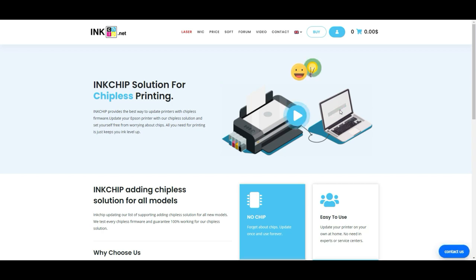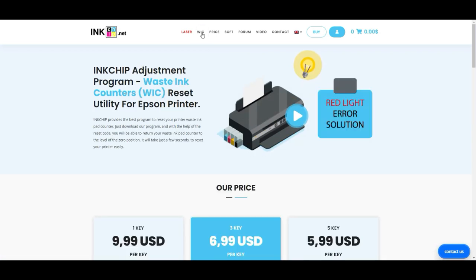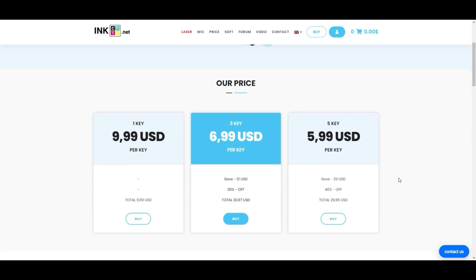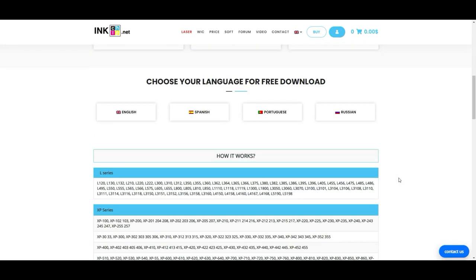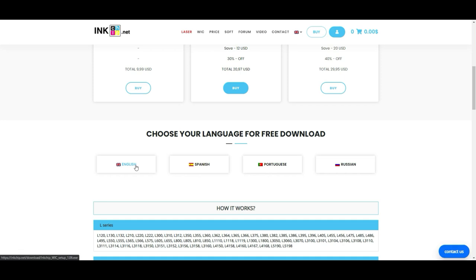Instead of sending your printer in for those expensive repairs, let me show you how to do it for $10. You go to this website called inkchip.net and go to WIC — don't pay anything yet. Come down and make sure your model is covered; XP-410, perfect. Click English.